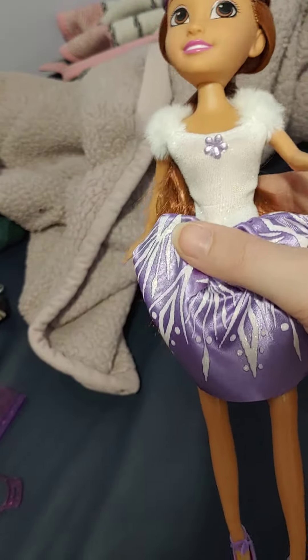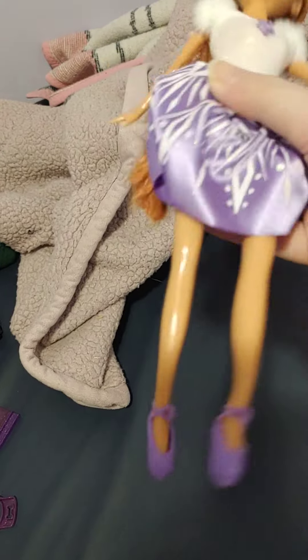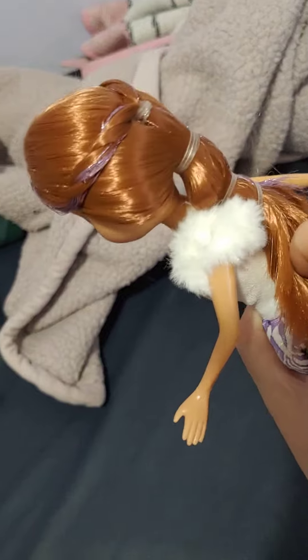Her white top has some glitter to it. And she also has some ballet shoes on as well. They all seem to come with ballet shoes.